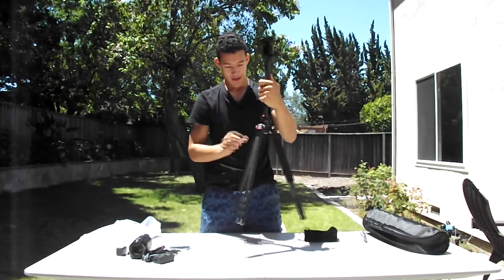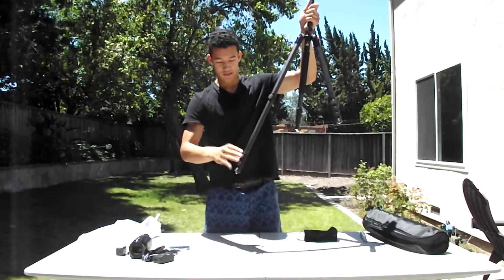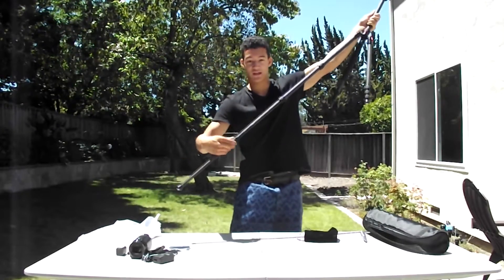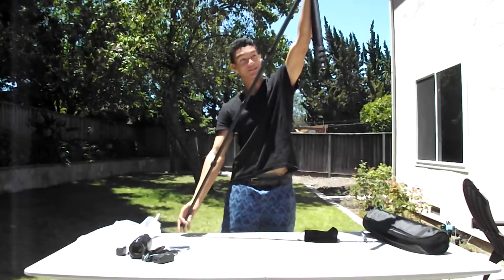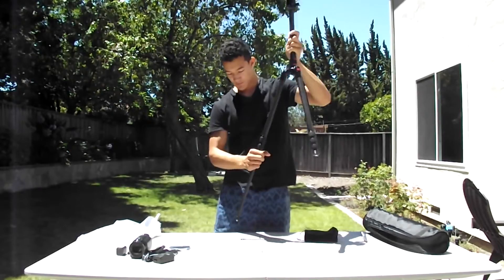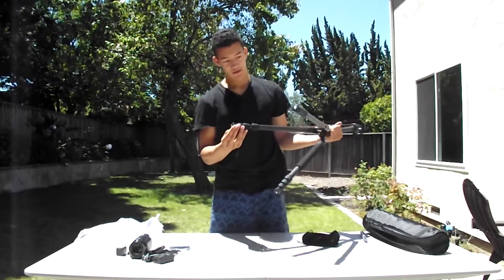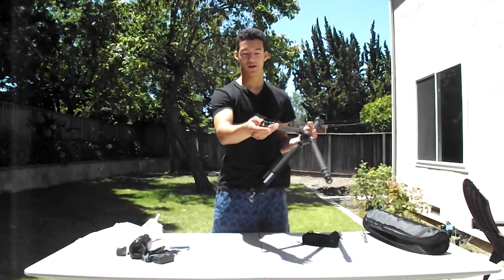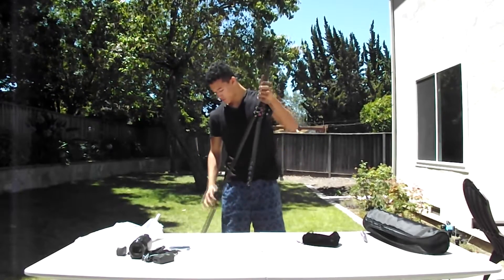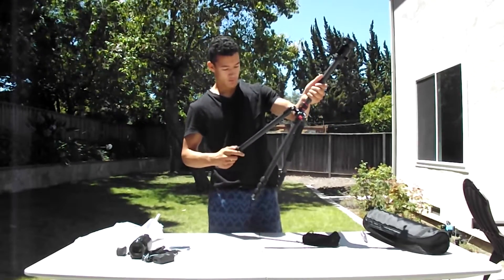Very nice. I like how everything is shiny. Let's loosen these — if you loosen these, the legs come out. They extend pretty long and then you can just tighten them up. I just grew a couple of feet in a matter of seconds, so it's pretty cool. It even has spikes for when you're going out in the dirt where maybe there's no concrete or hard surface for you to set it on. Very cool — I like the carbon fiber design.